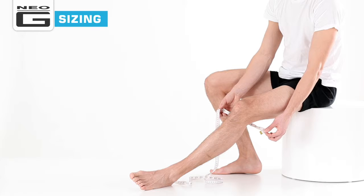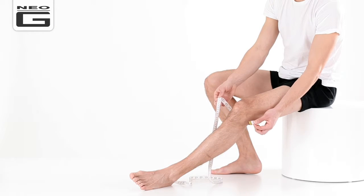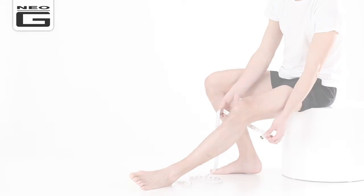To ensure the right fit, you'll need to measure the circumference of your knee, as this product comes in four sizes from small to extra large for best fit.